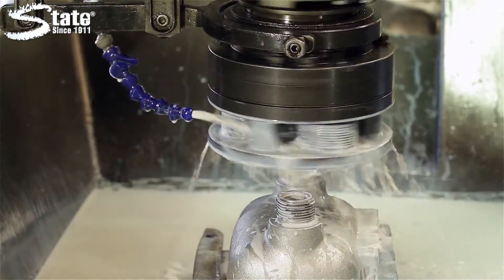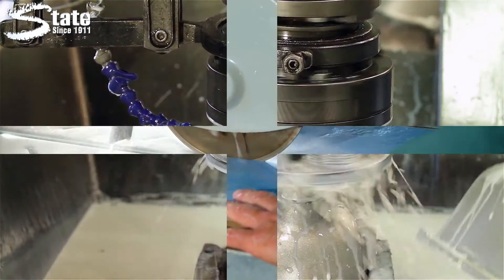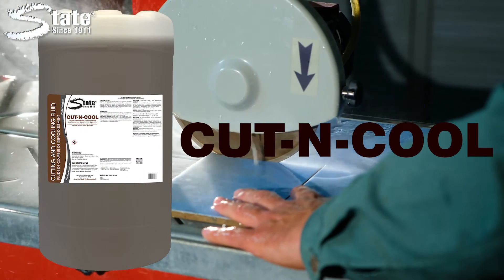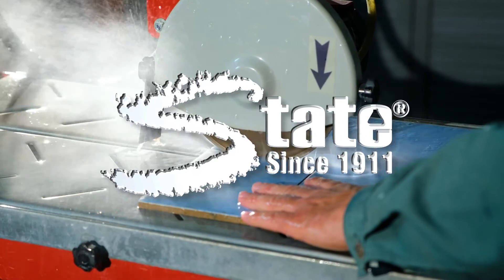It will not gum or load grinding wheels, and it's formulated to reduce the hazards from oil misting. Cut and Cool, another great product from State Industrial Products, caring for work environments since 1911.